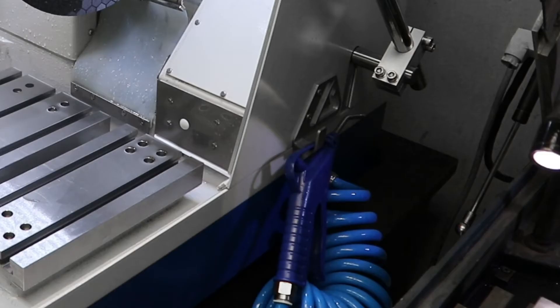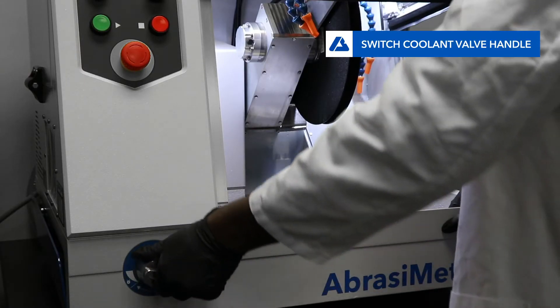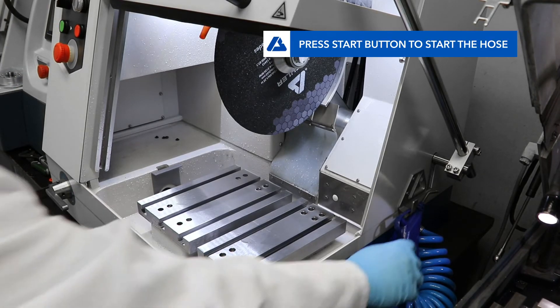The Abrasement M comes equipped with a spray hose for cleaning the chamber, located on the right side of the machine. To activate the hose, turn the coolant valve handle to point to the picture of the spray hose, then press the green start button.